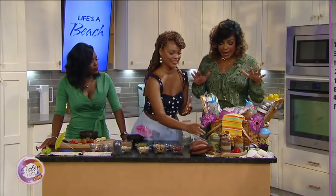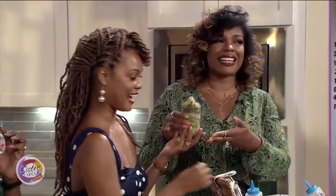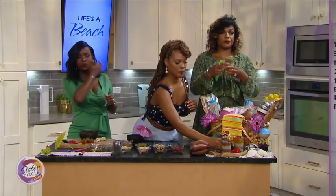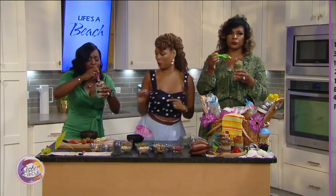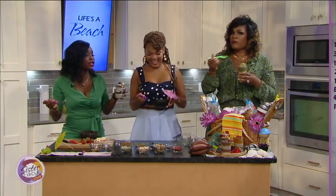Doesn't this look beautiful? It looks amazing — fresh and healthy. I have one that matches your beautiful dress. I want the one with the blueberries. This is a matcha kiwi. The blueberry has a little bit of cacao nibs on there. Get in there and taste that. While we are trying this nice tropical treat, Chef Aki, thank you so much for joining us here.